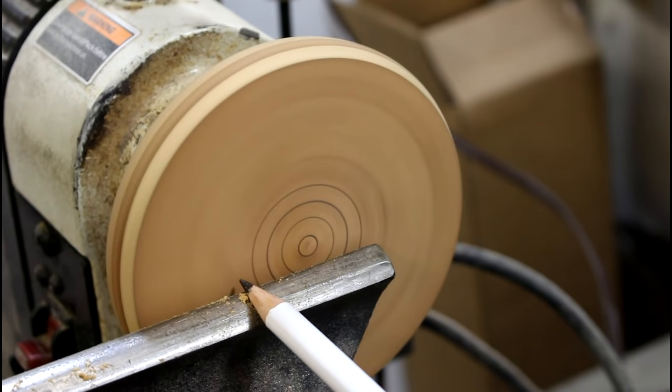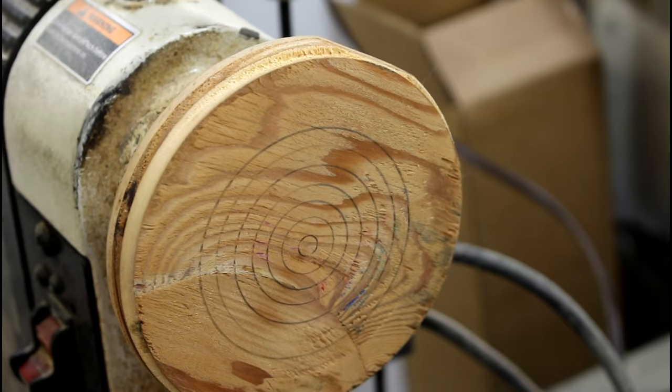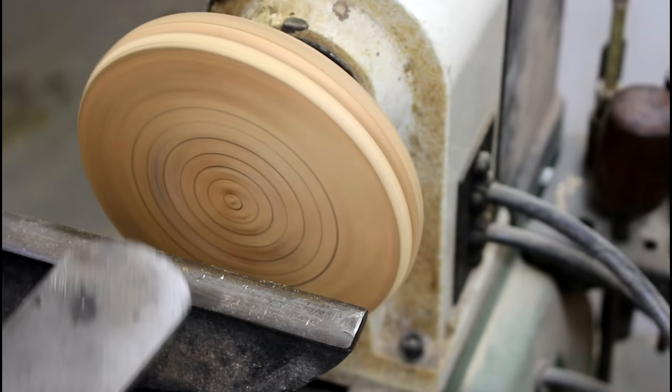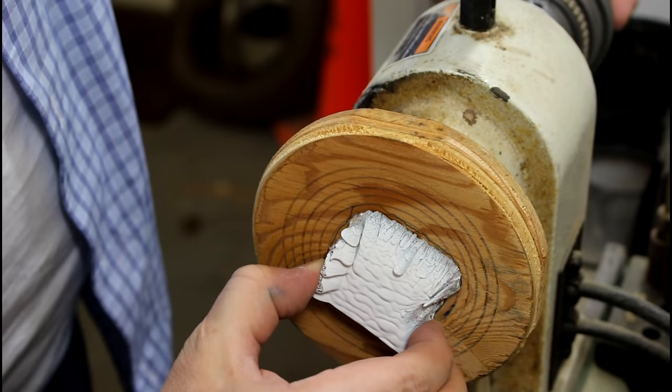The circles will help me get it roughly in the middle. To adhere it, I'm going to use double-stick tape — but if you don't have double-stick turning tape, hot glue works really well. I would recommend hot glue. Put a little pressure on it and make sure it sticks well. I've covered about two thirds of the underside with hot glue and it feels very secure. There's my face shield — let's try it.